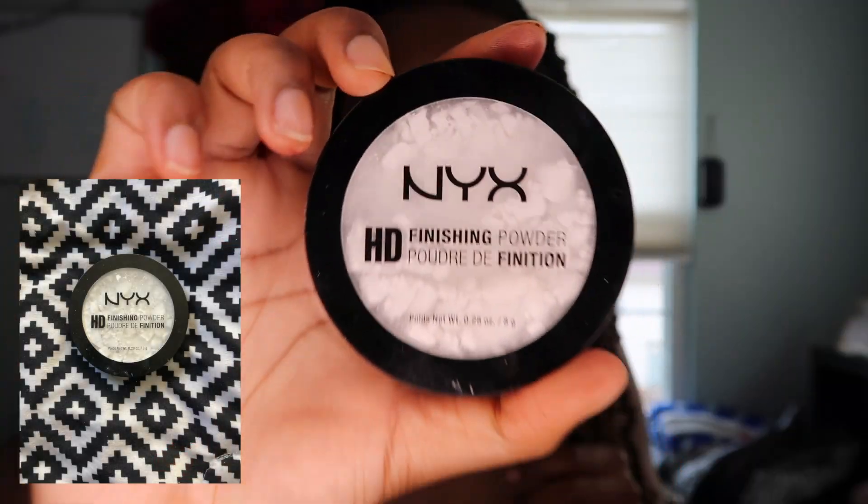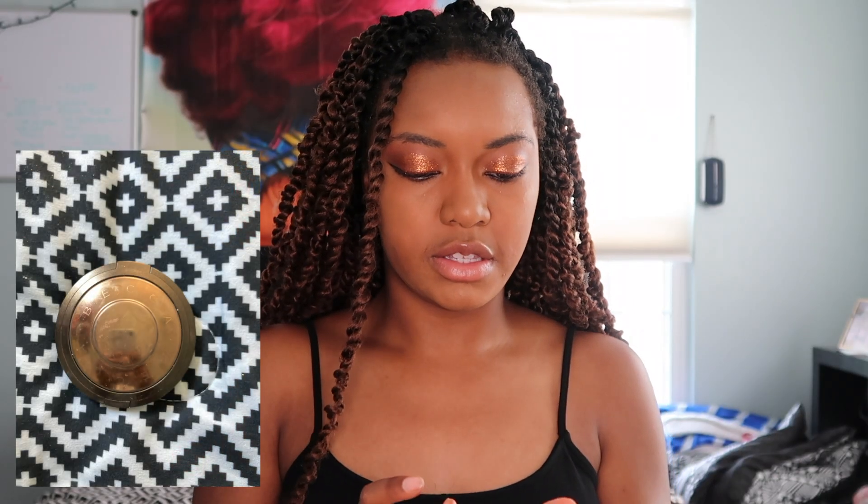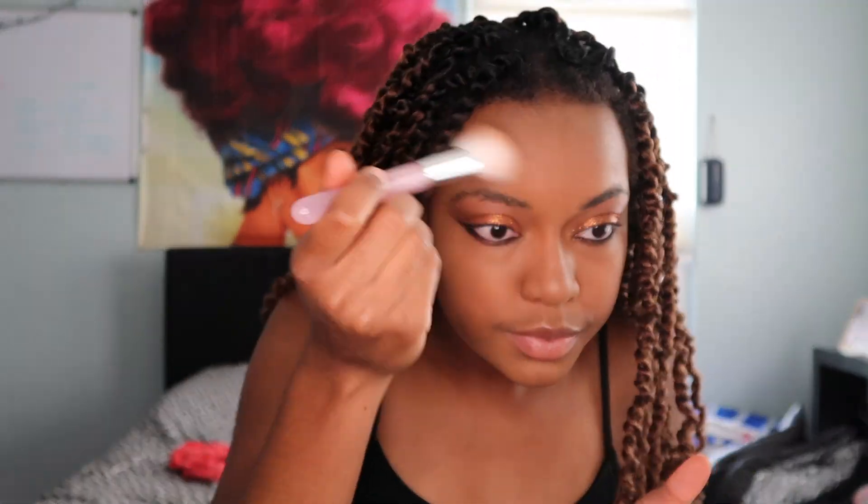I'm using the mixed finishing powder — I forgot what brand this is. Becca, I guess. I got it from Ulta a long time ago, and it comes in this color. And then I want some highlighter — I'll be using the Black Radiance baked bronzer.